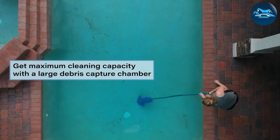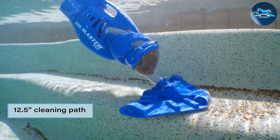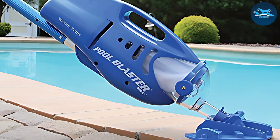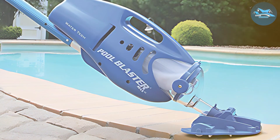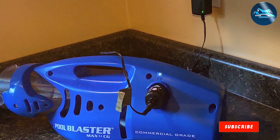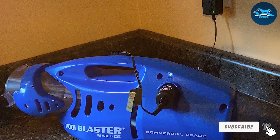Usability is a strong point for the Max CG. Its simple operation makes it suitable for all users, regardless of their experience with pool maintenance. The ergonomic handle and lightweight design contribute to its ease of use, making pool cleaning less of a chore and more of a pleasure. For those in need of a powerful, durable, and easy-to-use pool vacuum, the Watertech Pool Blaster Max CG is an excellent option.